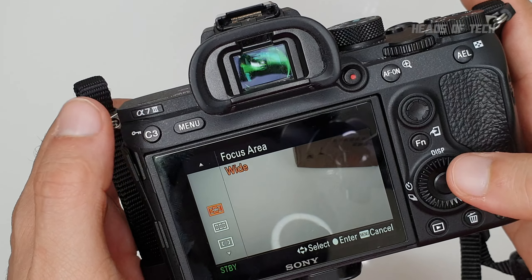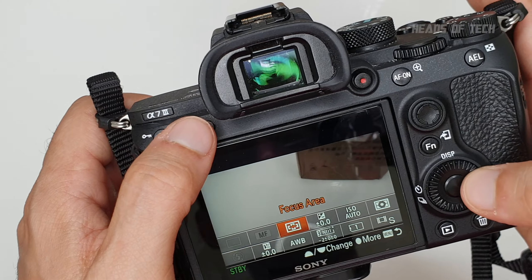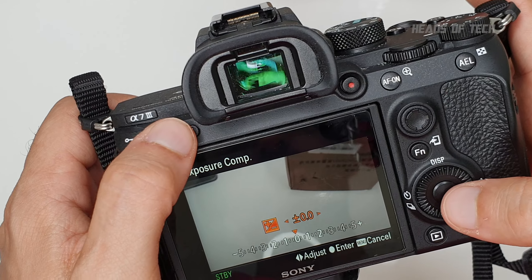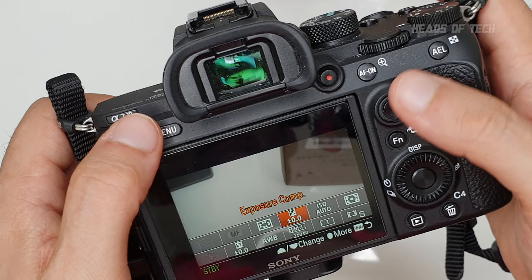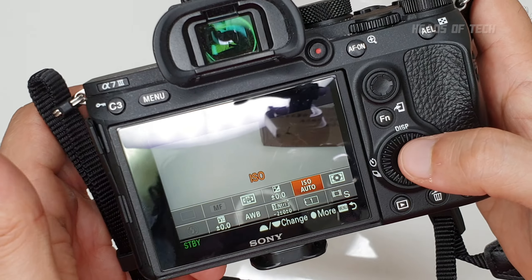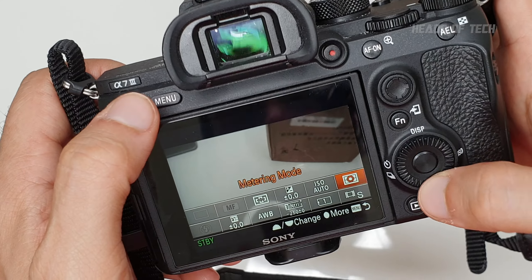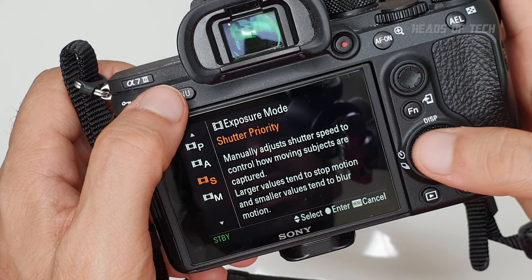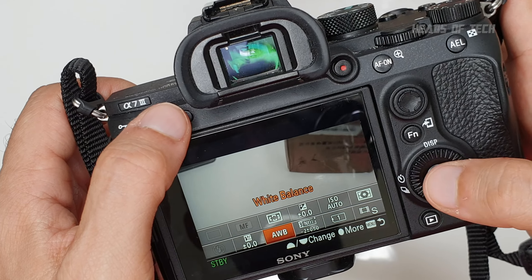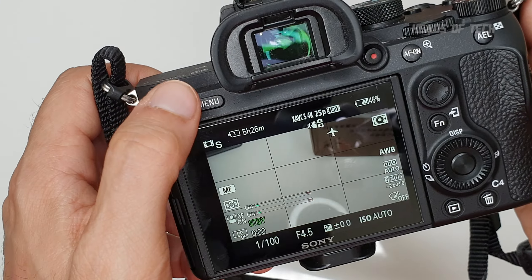For my function buttons: focus area I set to Wide — that's the best one. Exposure compensation I keep at zero. ISO is at auto. Metering mode I use Multi — it works really well. Exposure mode is shutter priority so I can lock in the shutter speed. White balance I set to Auto — works really well. And I don't use a flash.